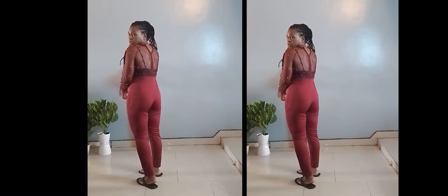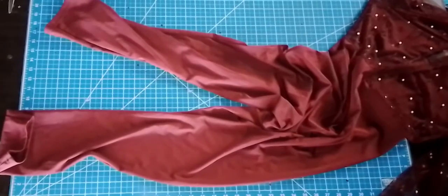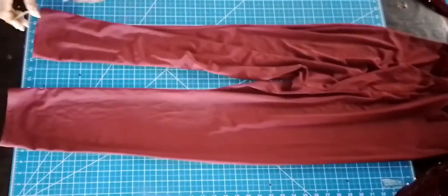Hi guys, welcome back and welcome to this DIY Upside Home video. I have this jumpsuit that fits quite oddly — the trousers are baggy and the waistline fits very funny. I just don't like the way it fits on me, so I'm about to transform it from this odd-fitting jumpsuit to a really elegant dress. If you'd like to watch the process, please stay tuned.